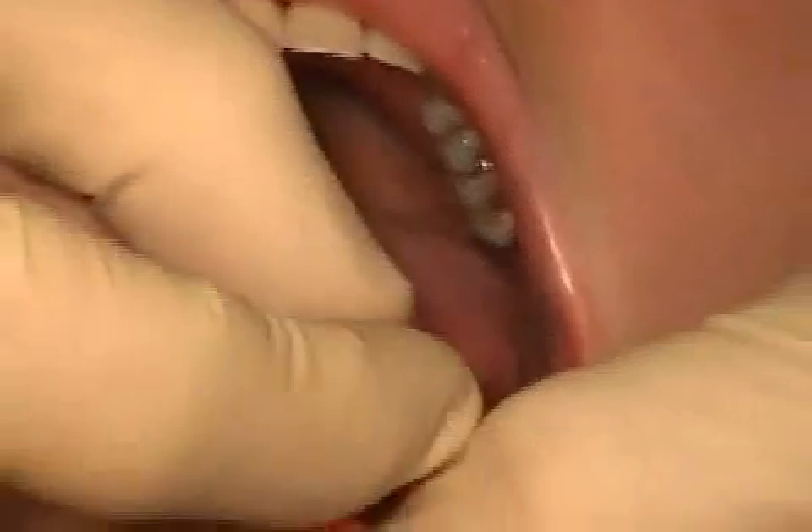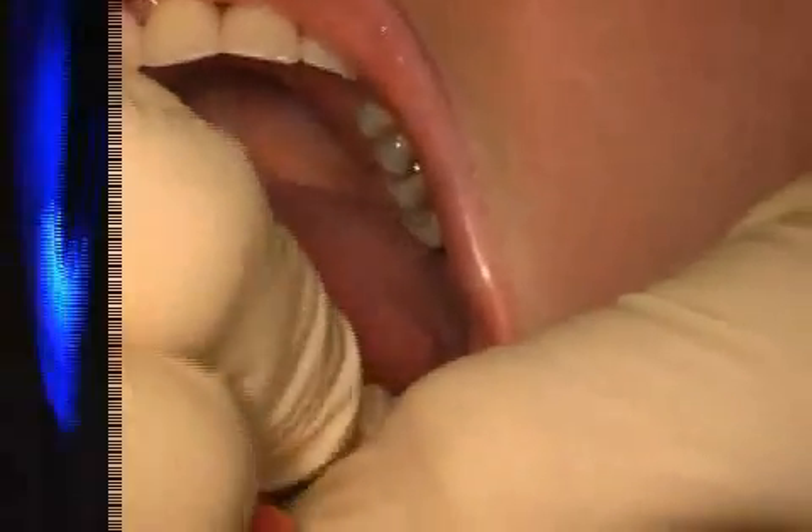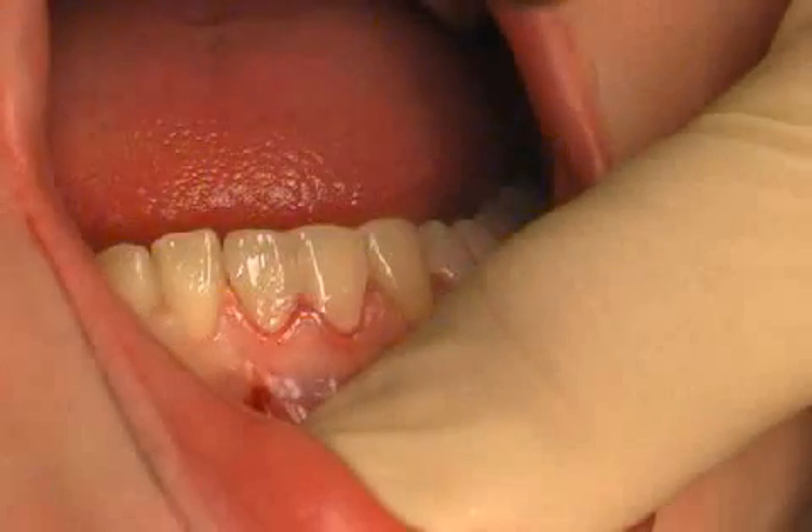Finally, the proper fit is checked and the temporary veneers are placed. Thus, the tooth is protected and the prosthesis looks attractive. A week later, the patient receives her actual veneers, which will be made of ceramics. Until then, she will wear the temporary prosthesis made of the synthetic material.